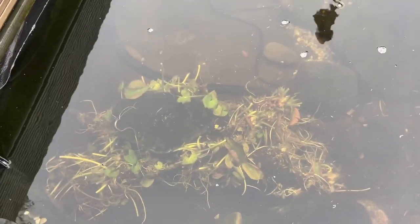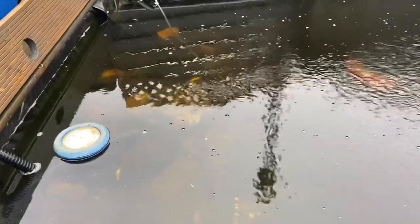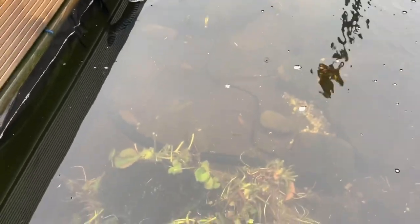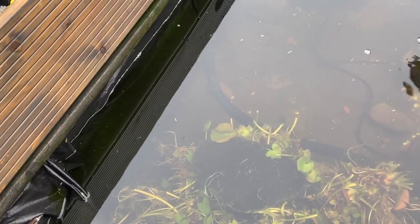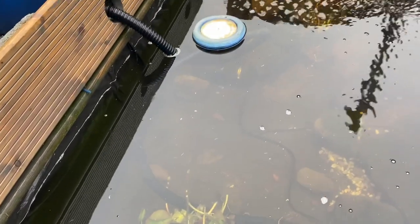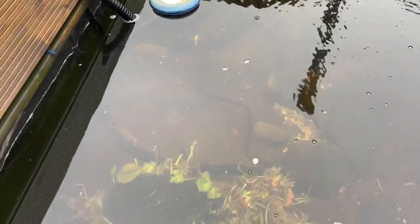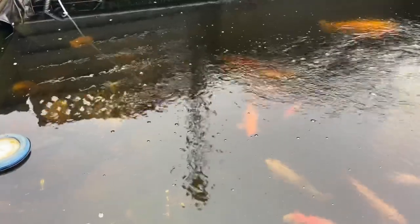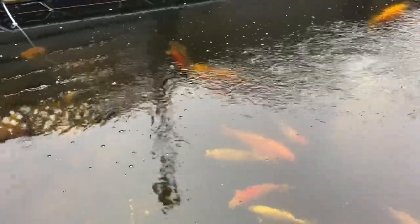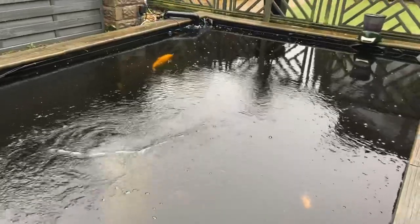I've weighted the lilies down now and cut them right back - they should survive as they usually do: laid back, weighted down, cut back. I also noticed about six or seven small fish - they're black at the moment. I assume they're goldfish because I've got one or two goldfish in there, and I did get rid of a load at the beginning of the season. It'd be nice if they were koi, but my gut feeling is they're going to be goldfish.